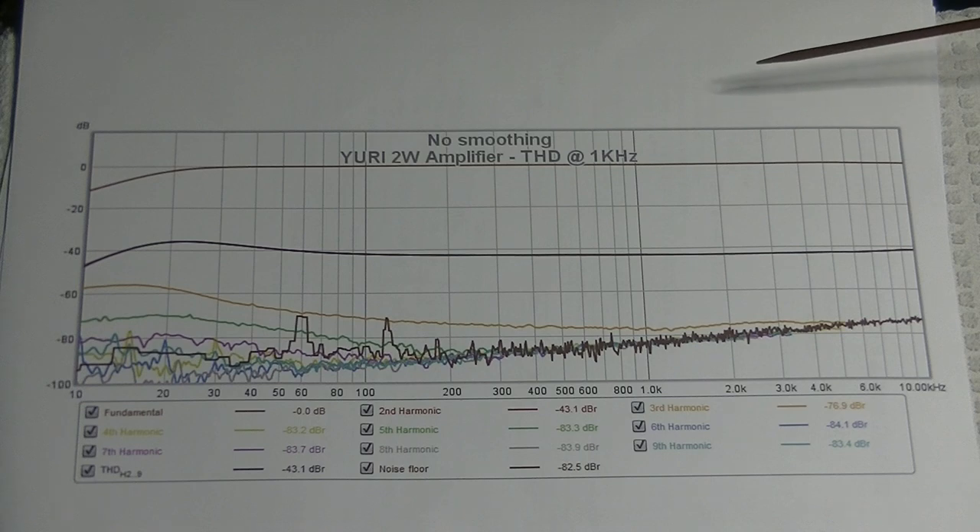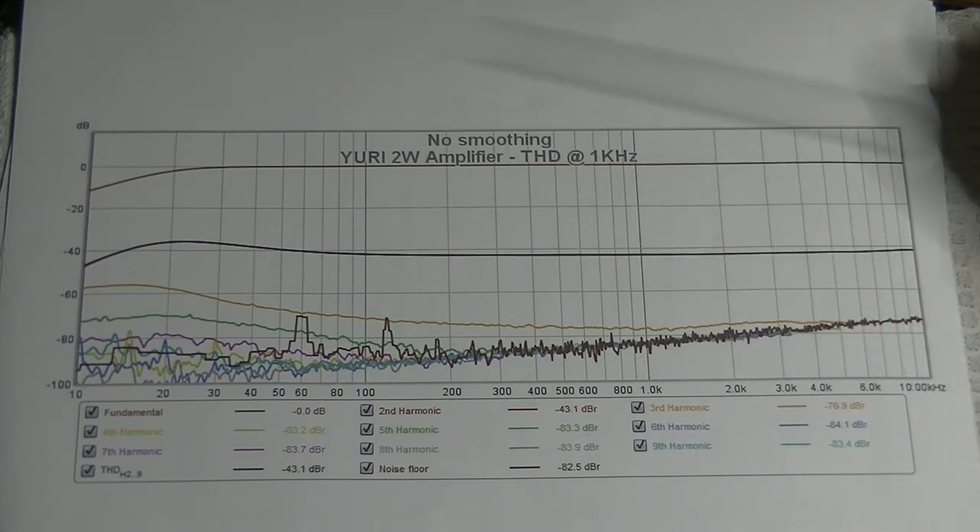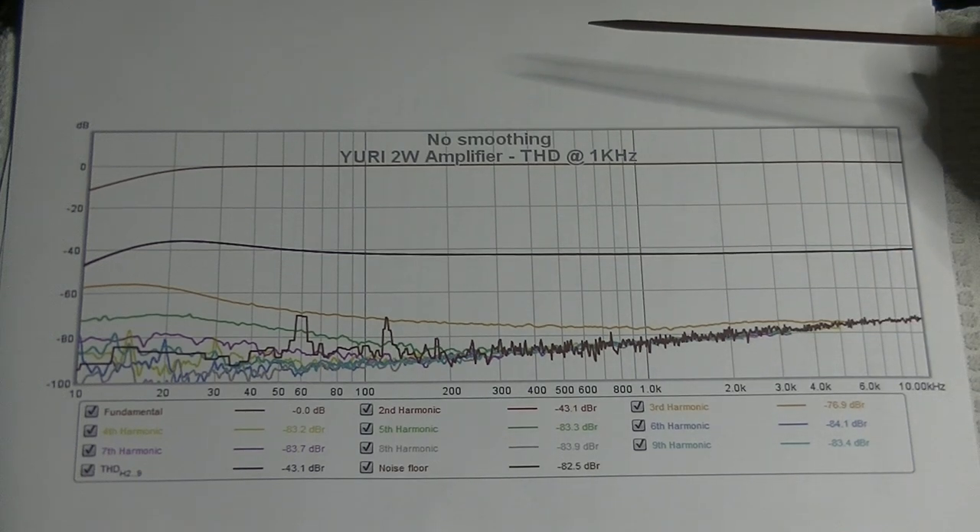What you've done in bringing this testing capability and all of your computer skills has just been tremendous. You've also been helping get tubes into the inventory and finding great tubes — in fact, we're going to look at those in just a minute.